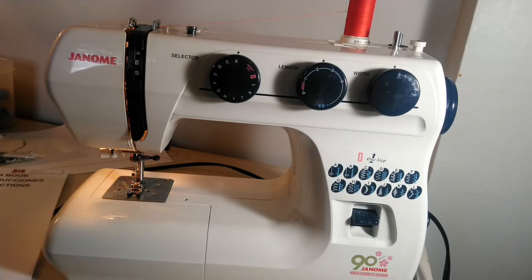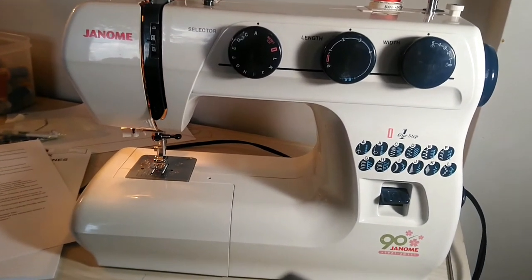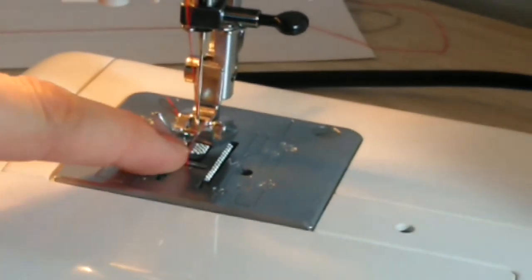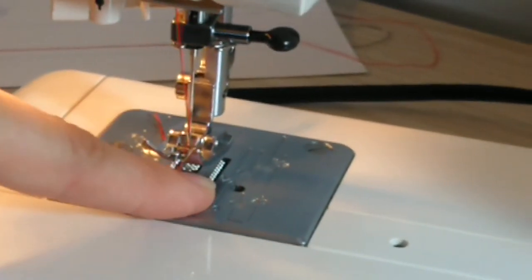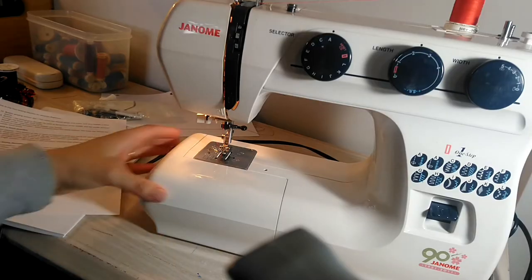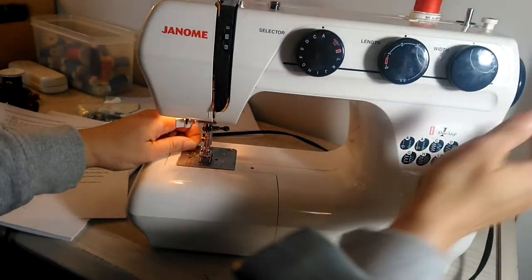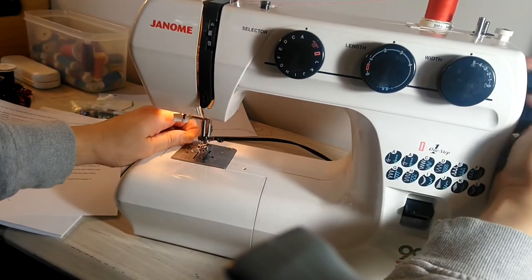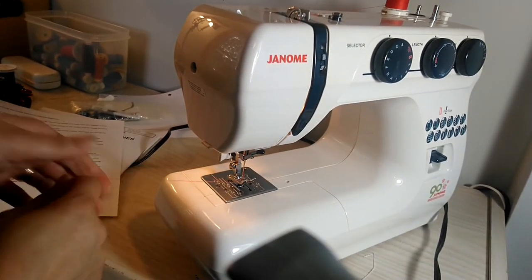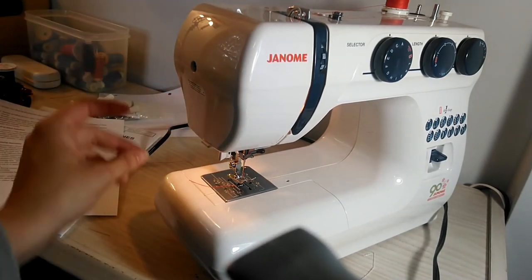Feed dogs — let's zoom in to see them. These teethy things here are called the feed dogs, and they're what move your fabric forward. On this side of the machine we have a thread cutter, so you just pull your threads out and cut them like so. Very handy.